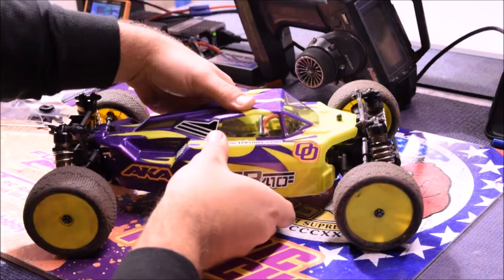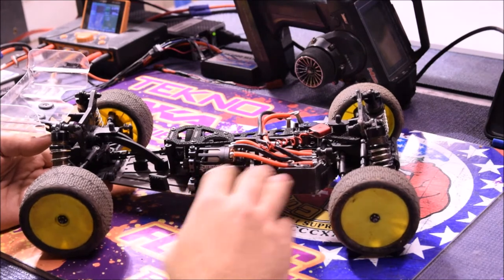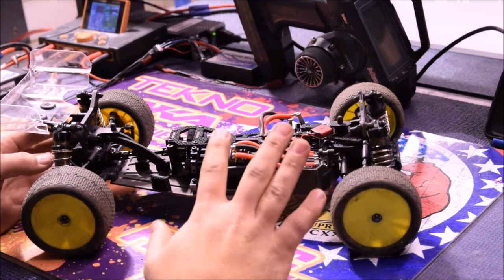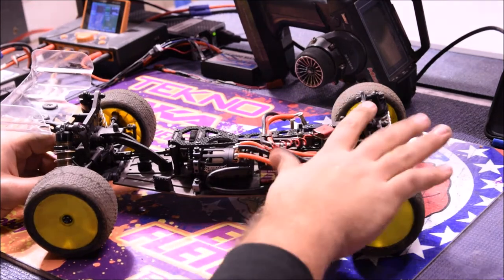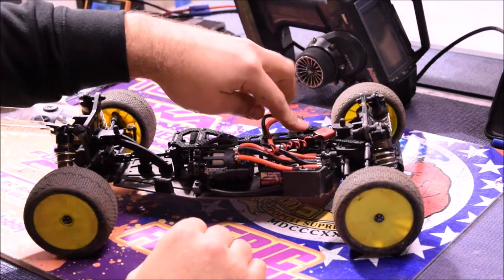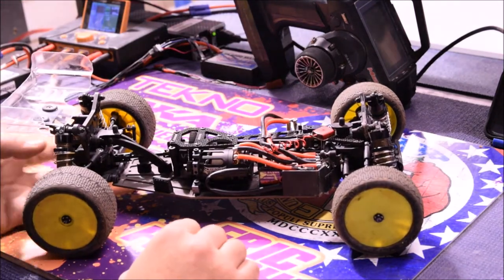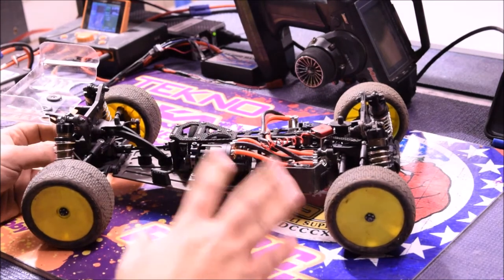So that is a basic unboxing of everything that came in the car. In my car, I am running it in the mod class with a 6.5 — it's a Team Scream 6.5. I'm running a Tekken RSX speed controller. The car basically has all the upgrades from Techno on it: the front carbon shock tower, the front carbon top plate, center diff plate, and the battery tray strap. We do have a low profile servo — it's an OMG servo from Houston's Engine Service. The car itself, setup-wise, is pretty similar to stock.